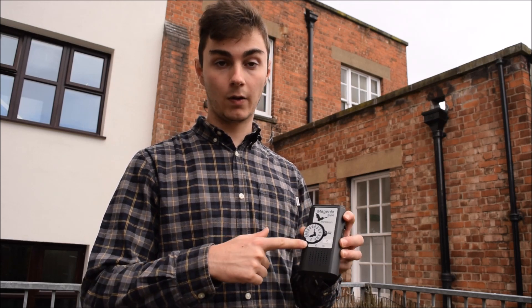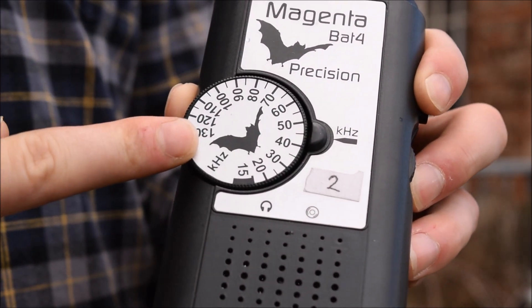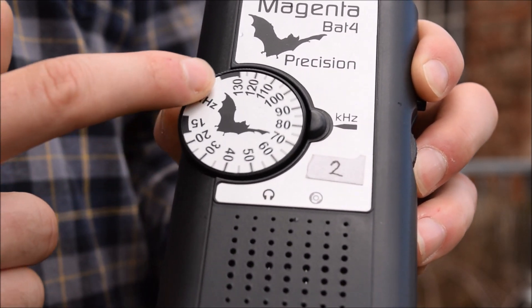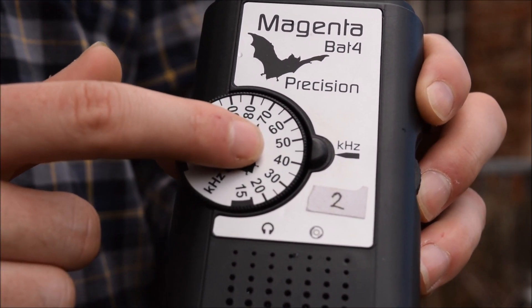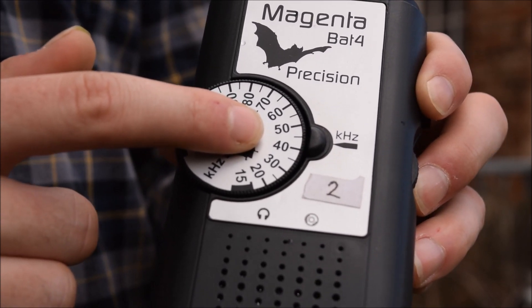On the front of the bat detector we have a dial which allows you to tune into the frequency of ultrasonic bat sounds which you want to hear. You can tune the frequency down from 15 kHz all the way up to 130 kHz. Generally we want to have the detector tuned to 45 kHz, as this allows us to listen to the most amount of bat species at one time.